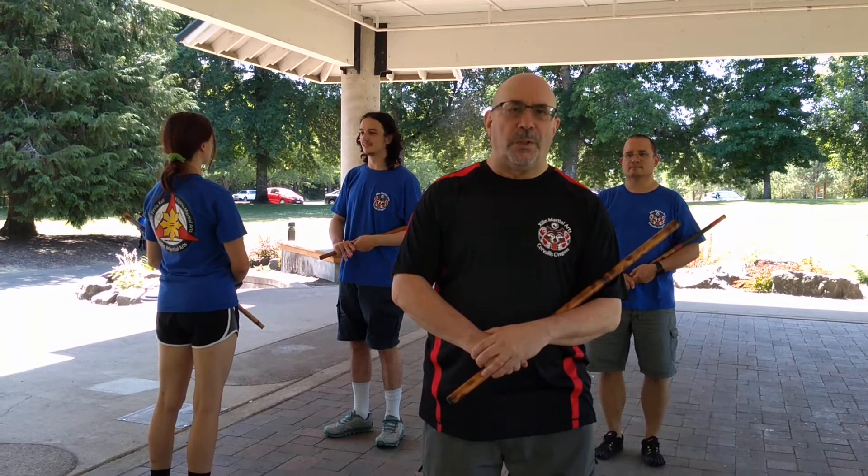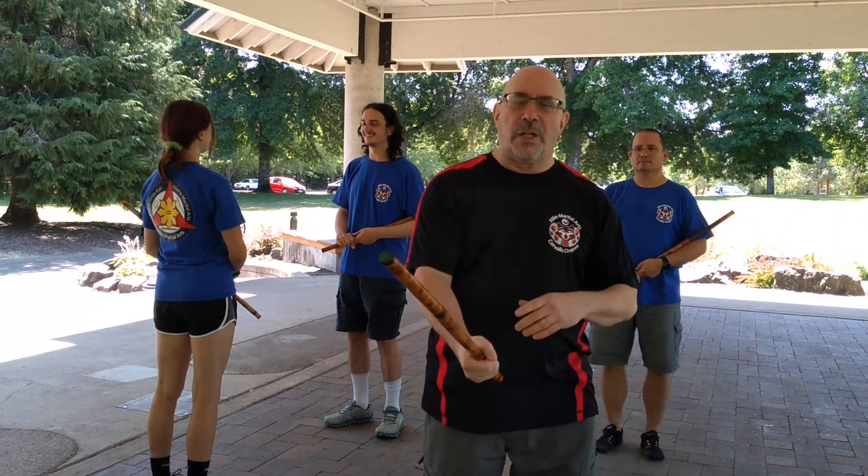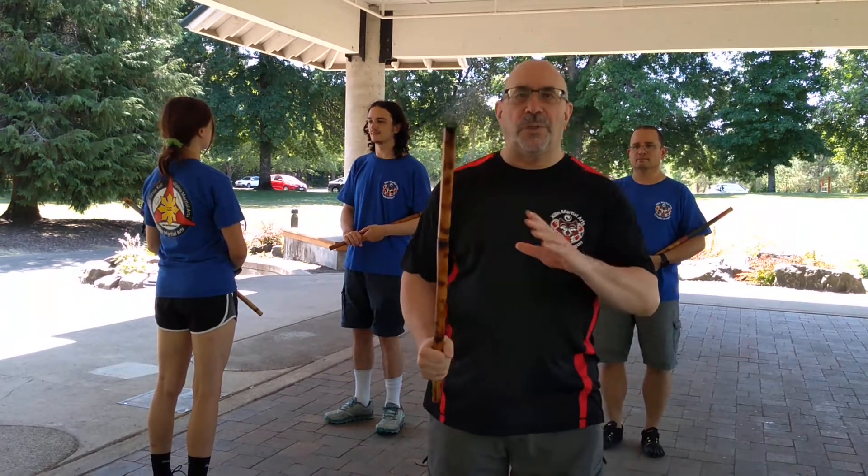Today we're doing the five attack system from Piquita Tarsha Kali. We're going to start with broken blows. These are blows that stop at the target and then return. So we'll do the five attacks here without the thrust.